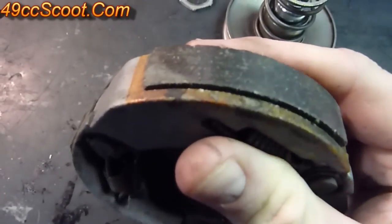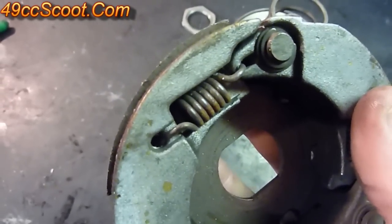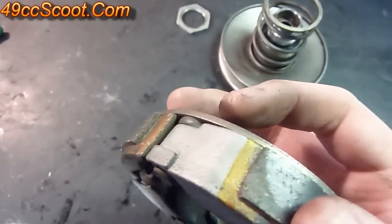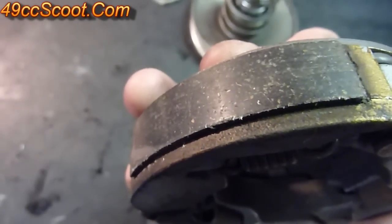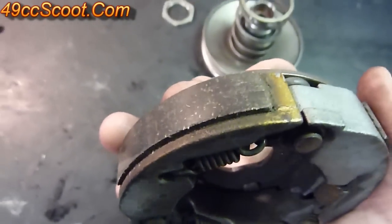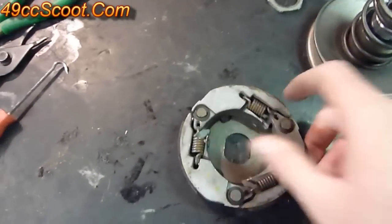Inspect the clutch shoes — make sure they're not glazed and that there's enough pad left. I usually sand these with emery cloth and then spray them down with brake cleaner just to make sure they get a good grip.